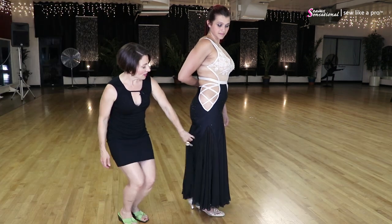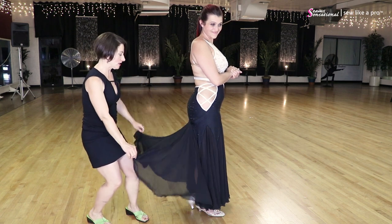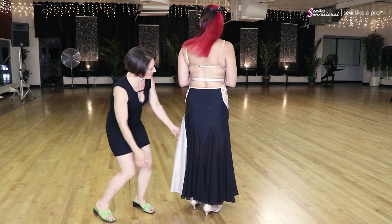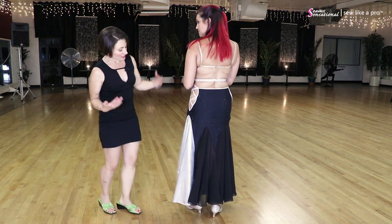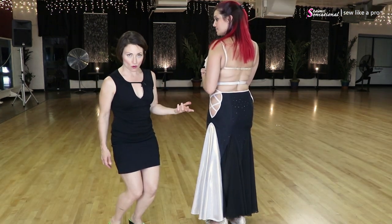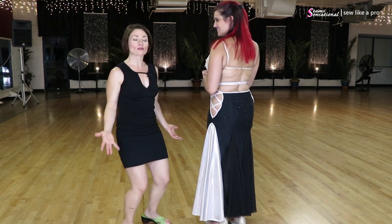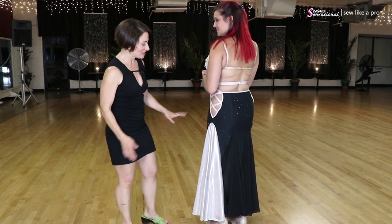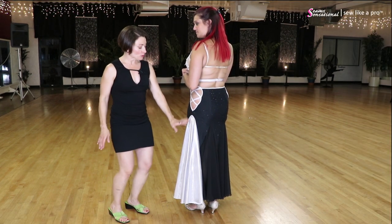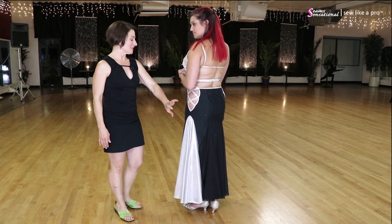We have a classic pointed skirt — single layer chiffon as we call it in the States, Georgette overseas — really light and billowy. On one side is a silver piece. I personally find it a little distracting and not quite my design taste, though it's not horrible. The reason I don't like it on her specifically is that it would give nice visual height, which would be good for someone shorter, but because she's already tall, she doesn't actually need that.